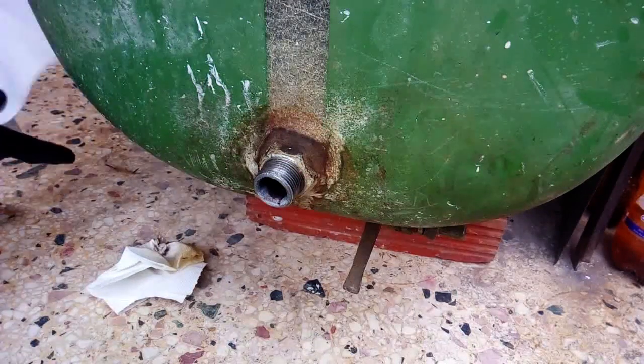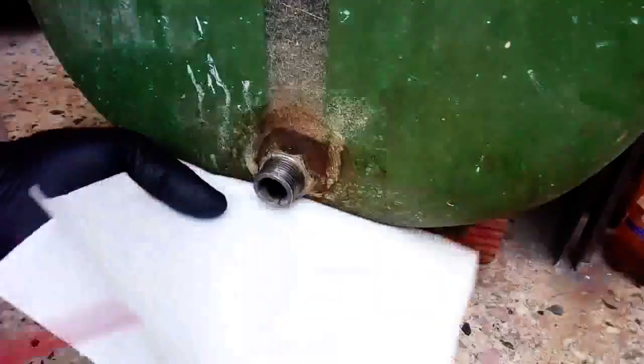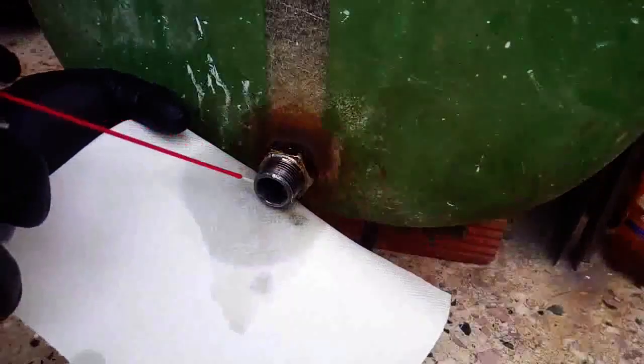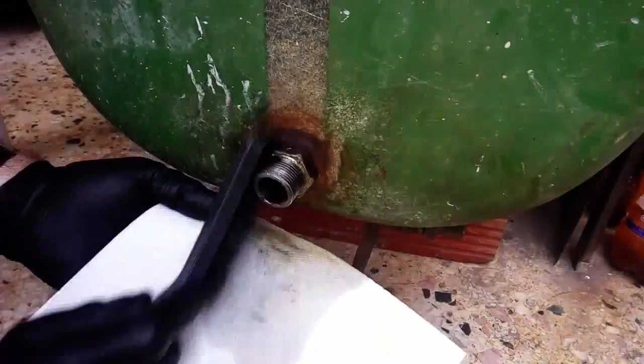Along with the dust from the environment, it forms a kind of mud and grime on top of the parts, which indicates a fuel leak. That's what we want to avoid in this case, and even more so because this sealing application is made by an amateur and not a professional.